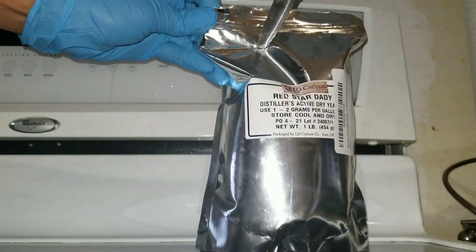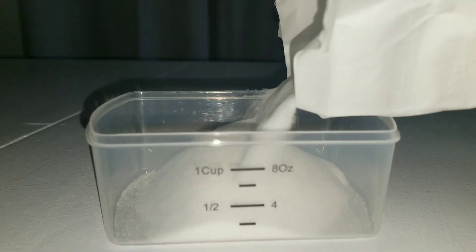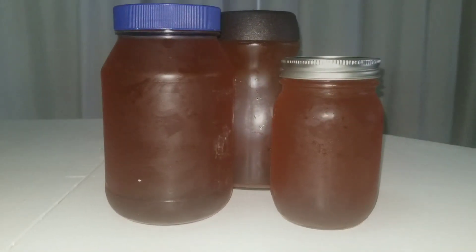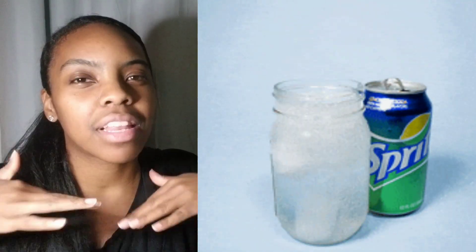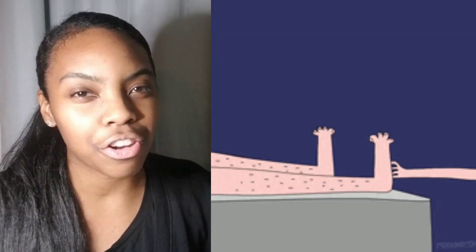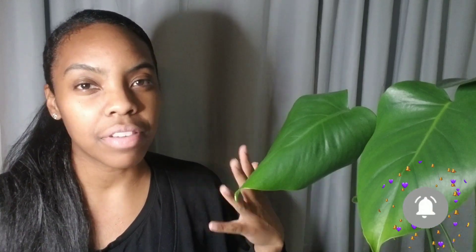Hey everyone, my name is Lizzy and today we'll be talking about different ways to carbonate your alcohol. What does it mean to carbonate your alcohol? It's when you feel that fizz — like when you drink soft drinks, you have that little tickling in your throat. Wine does not need this. However, contrarily to wine, cider and beer both usually require fizz, and this is achieved through carbonation.